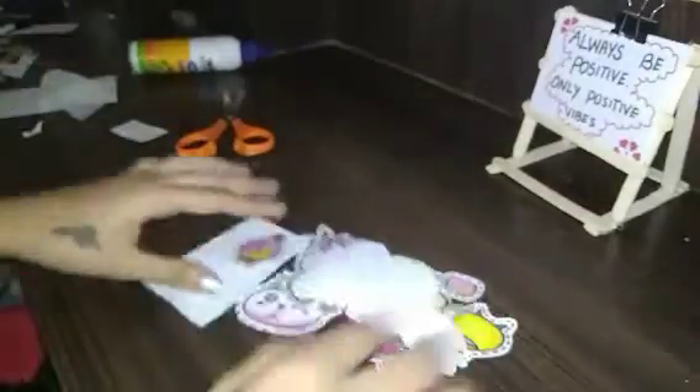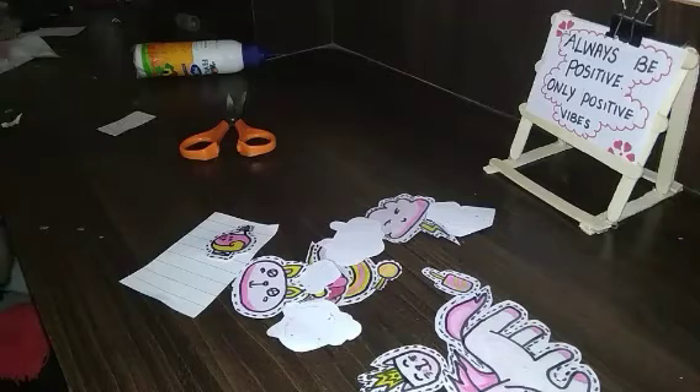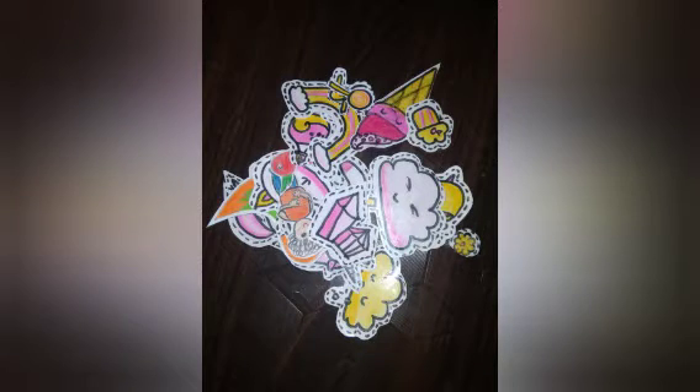The waste sheet will be added in the video. If you like this video, please share it and subscribe to our channel. Please like this video and share it. This is Amrithi Shining — thank you for watching.